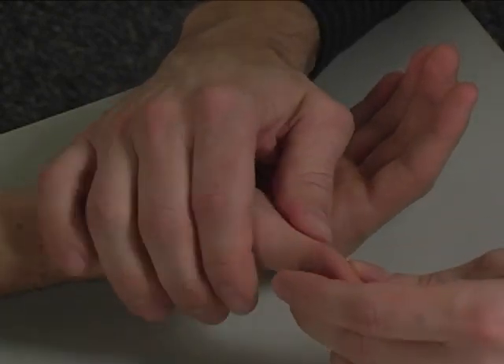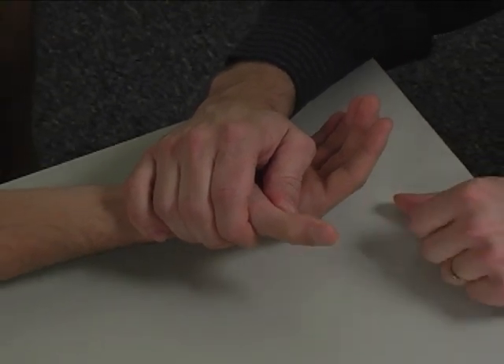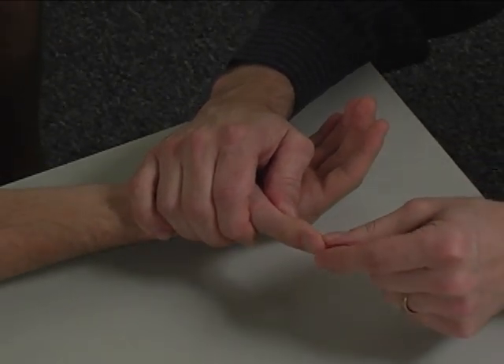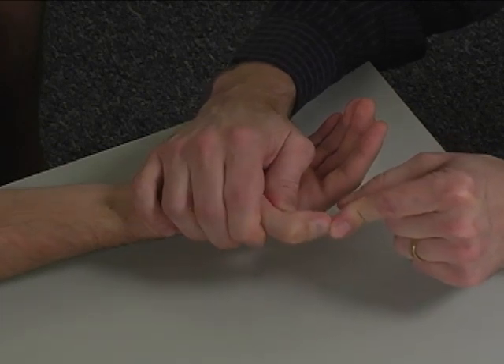There really isn't any substitution for this, since the flexor pollicis longus is really the only muscle tendon unit that can actively flex the thumb interphalangeal joint.